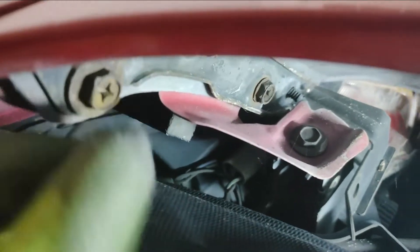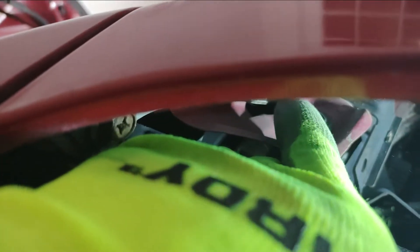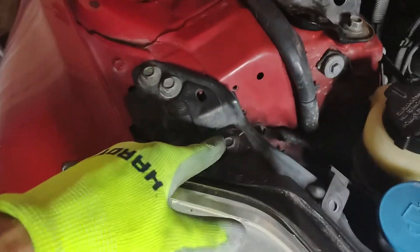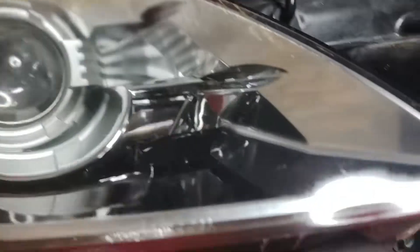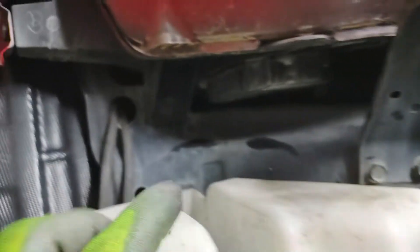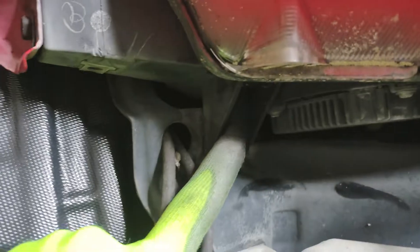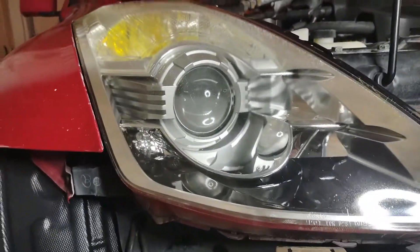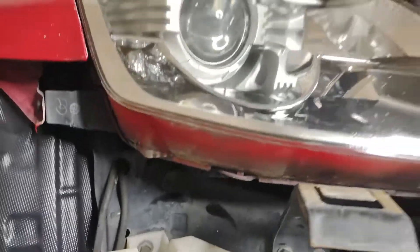So the two bolts you've got on each side — this one right here and that one right here. Take those off and then the bumper will be free. Looking at your bolts, you've got this one here, one hidden back in here, and one here. We're going to go ahead and get those removed and see what else is holding this in.